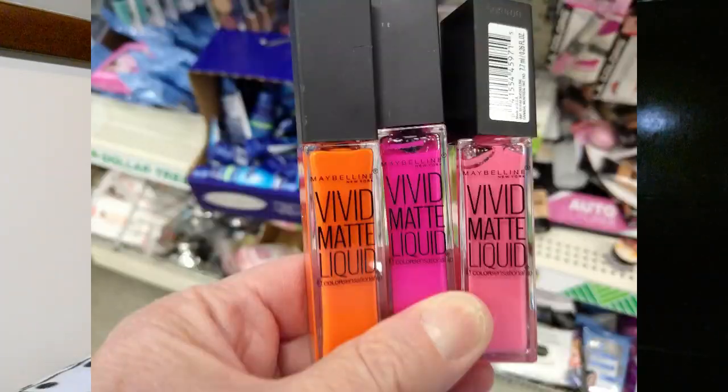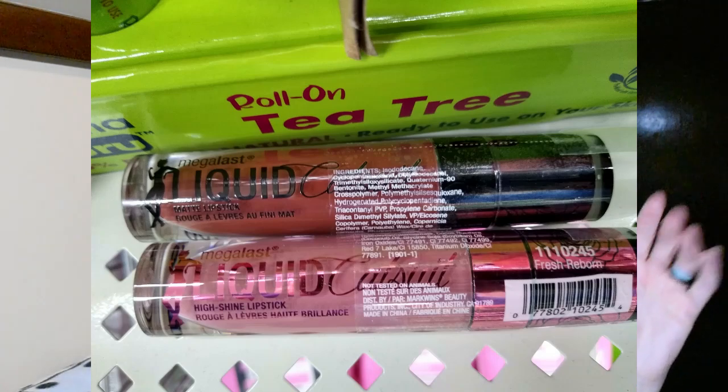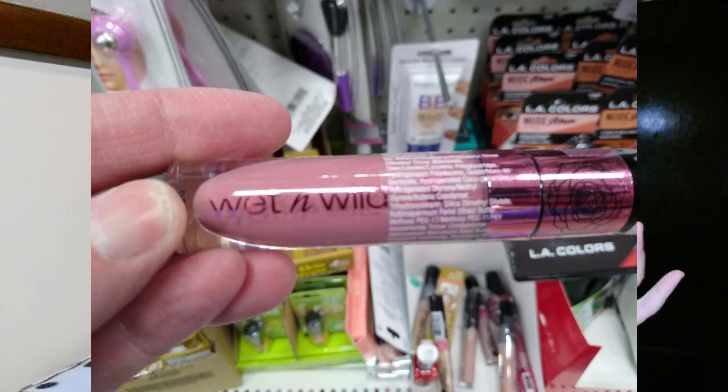They also had a ton of new lipsticks, so I did get some shots of some of the different colors. I did not pick up any new lipsticks on this trip because I have enough, and I was unsure — some of the colors were pretty vibrant.